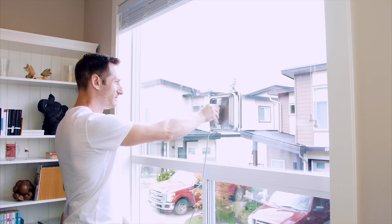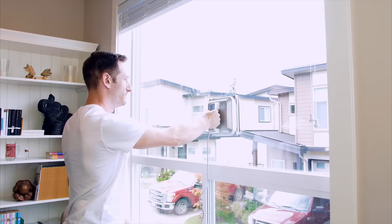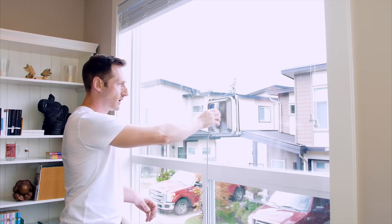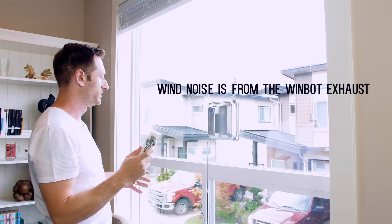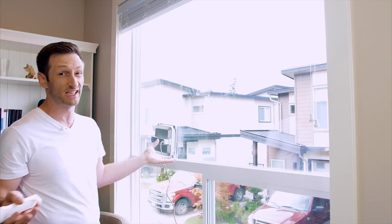Oh wow, that's really loud. It's on there really good — I had to use quite a bit of force to get it off. So I'm going to go ahead and press play on the remote, and that should start doing something. I'm going to let this run for a little bit and we'll come back and see if it's actually cleaned the window.